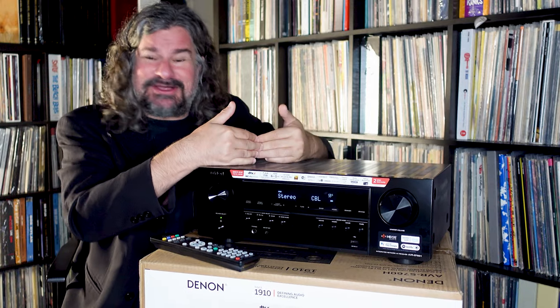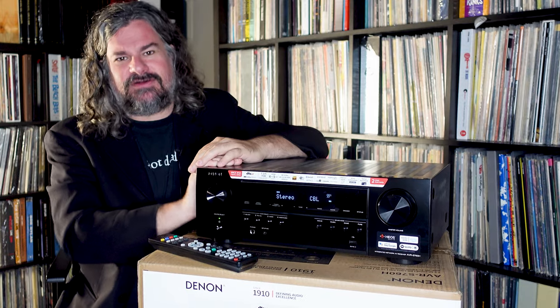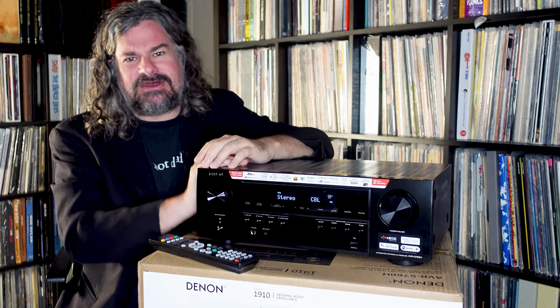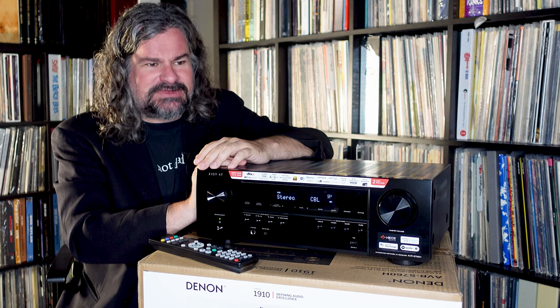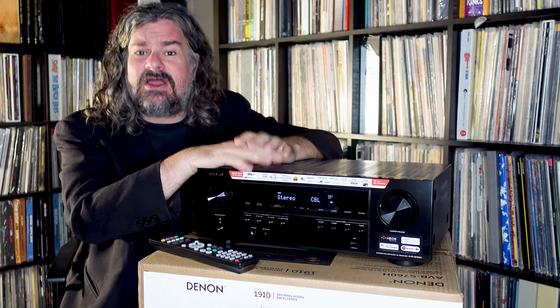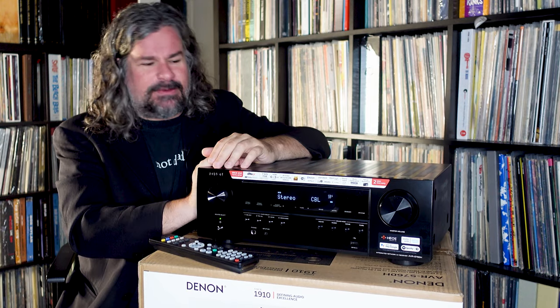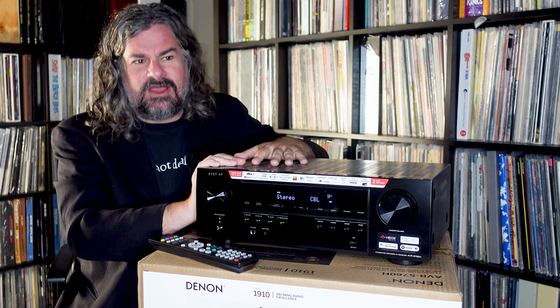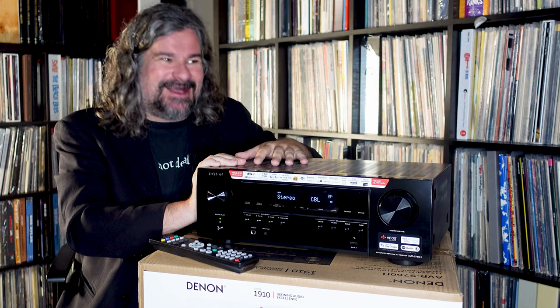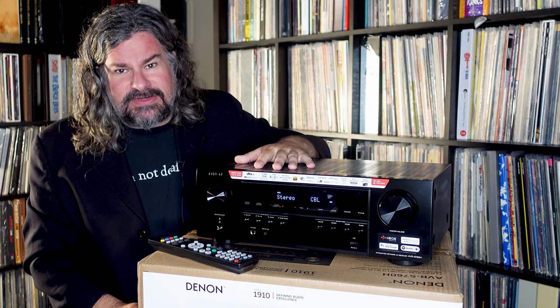You look at the specs, you look at what it does — is that what you want it to do? It's going to do that and do it very well, with enough power and enough oomph to drive even more robust setups. For subwoofer, of course we've got seven channels of amplification — but for the subwoofer you are going to use RCAs to output to your powered subwoofer. So it's not going to work for non-powered subwoofers, but nonetheless this is the heart of your home theater system.